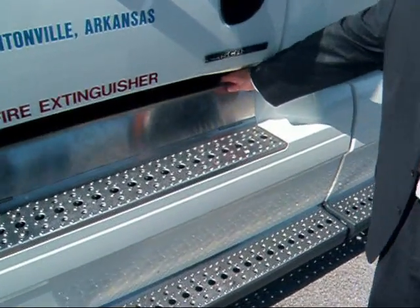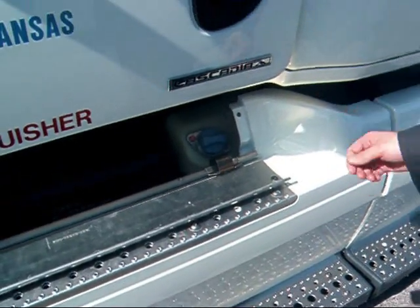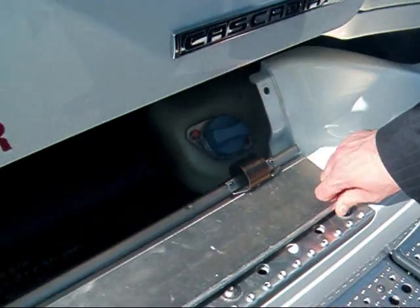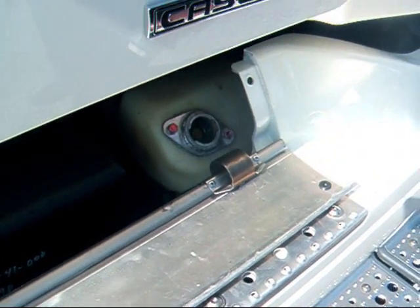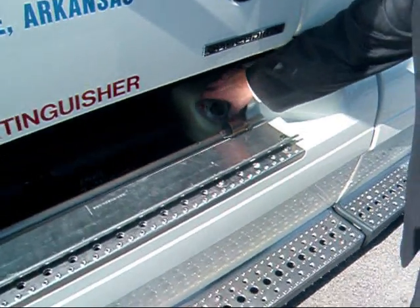This is the Blu-Tech technology — the diesel exhaust fluid filling procedure. It's on the driver's side, right under the door. You flip the panel down, take the cap off, and that's a 23-gallon diesel exhaust fluid tank made of plastic.